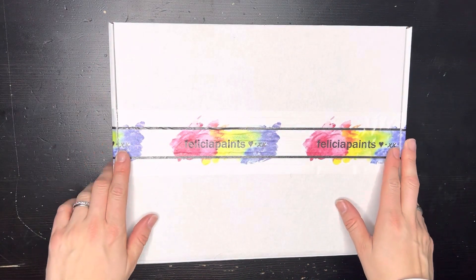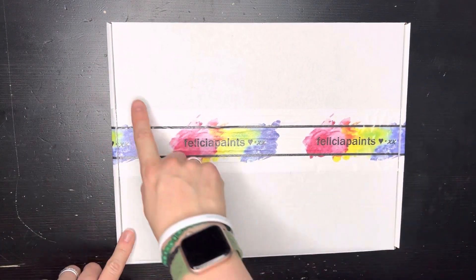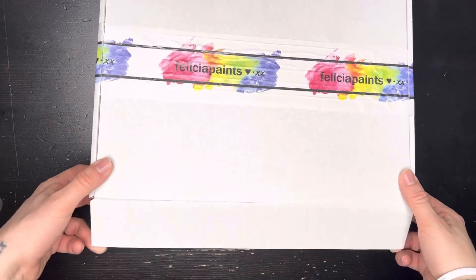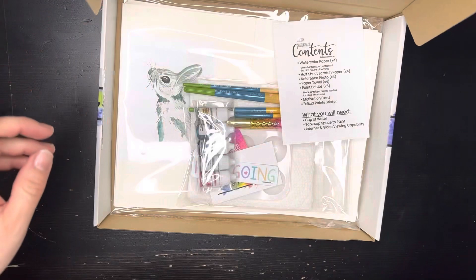Alright, so I've got my box here. When you get your box, make sure you use scissors or something to cut the sides right here. Once you do that it's really easy to open — you just flip out the front and open it up.